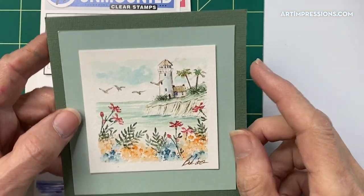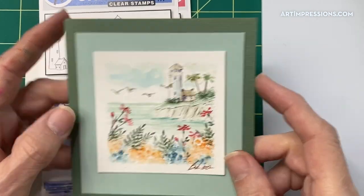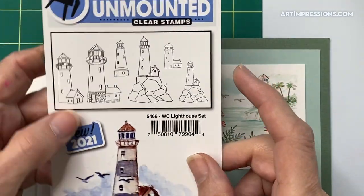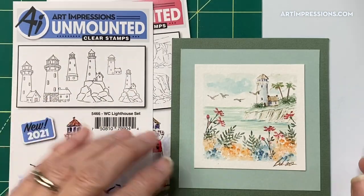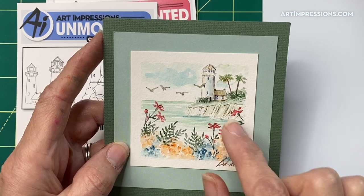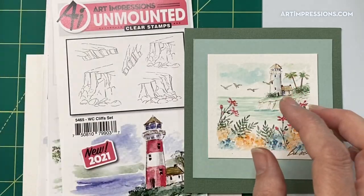Okay everyone, here we go — this is this week's project, this little tropical lighthouse. In the lighthouse set, it's this little guy right here, the smallest one. It's really versatile and a neat one to put in the background like this. We've got our foreground going on here, and in the background we've got our little lighthouse.